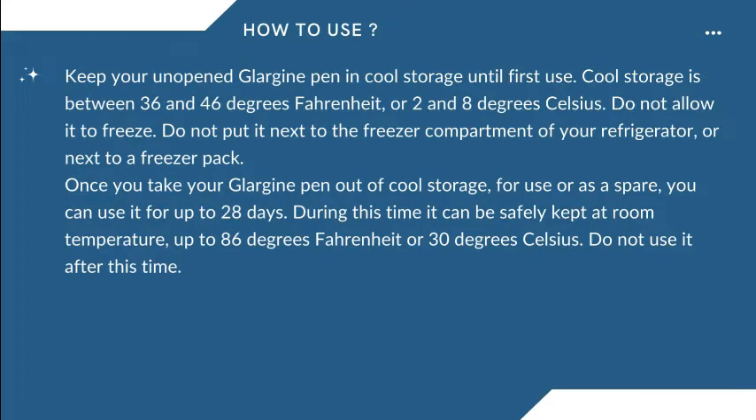Keep your unopened Glargine pen in cool storage until first use. Cool storage is between 36 and 46 degrees Fahrenheit, or 2 and 8 degrees Celsius. Do not allow it to freeze. Do not put it next to the freezer compartment of your refrigerator or next to a freezer pack. Once you take your Glargine pen out of cool storage for use or as a spare, you can use it for up to 28 days. During this time, it can be safely kept at room temperature up to 86 degrees Fahrenheit or 30 degrees Celsius. Do not use it after this time.